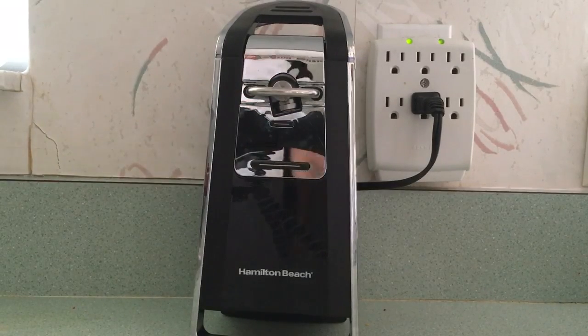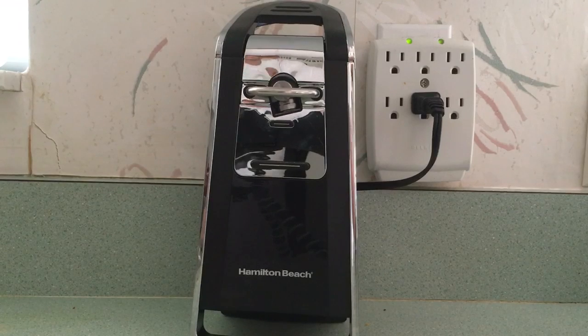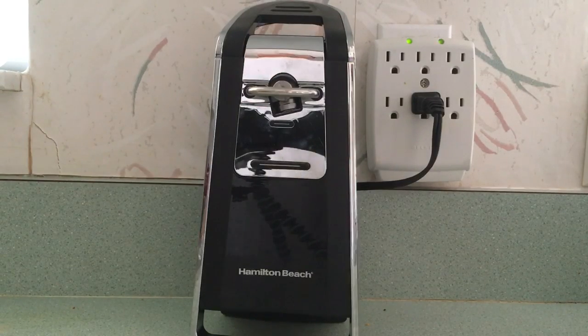Hello everyone. In this video I want to showcase the Hamilton Beach can opener. I've had many can openers before — the typical ones. I've spent fifteen to twenty dollars, you can get them for like five dollars, but the last one I bought was about fifteen dollars and it broke in a few years. They get dirty and nasty. I saw this one on Amazon, it's very popular, and I got it for $29.99 — right now it's even a little cheaper than that.